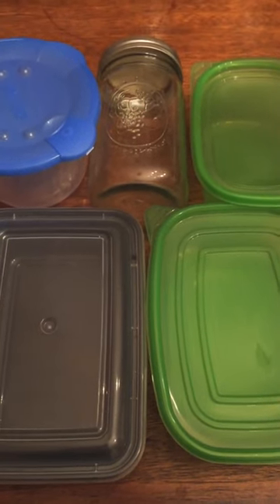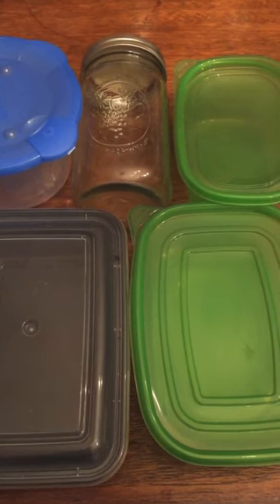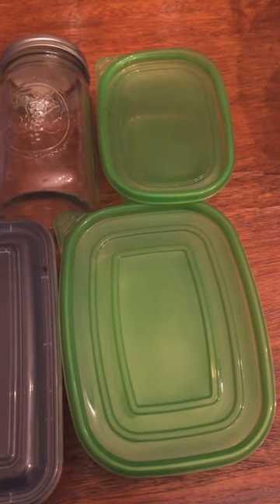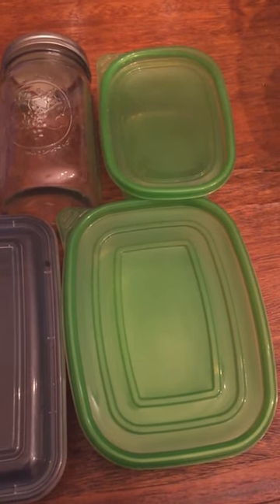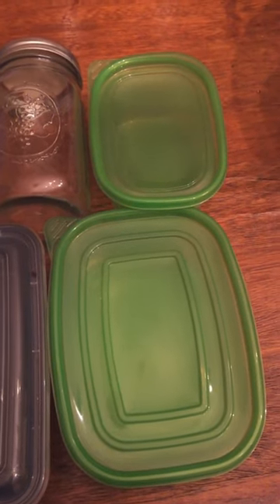In this video I am featuring meal prep storage containers and what they're best for. Over here we have green containers, and for those who appreciate green living, these are going to be the best to use.